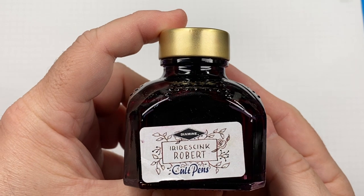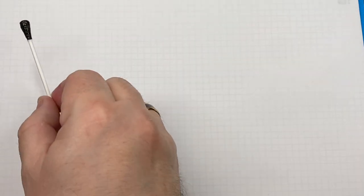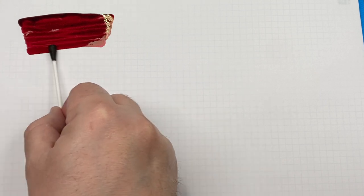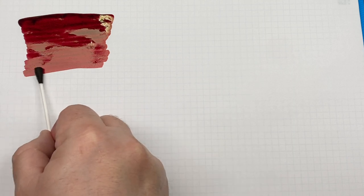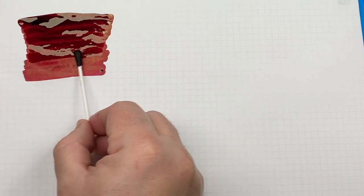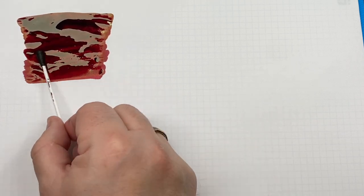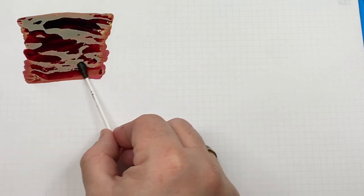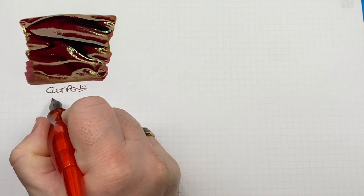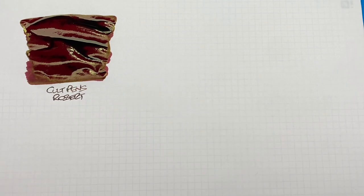The first ink is a Cult Pens Diamine exclusive — the Iridescent Robert. It's a lovely colored red ink. Because this is a Sheen Monster video, we're going to layer this with a lot of ink to show the sheen, rather than just do a second pass over the top half. I can already see some gold sheen appearing here on Cult Pens Robert.